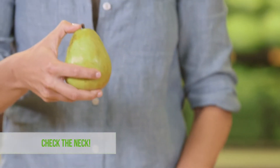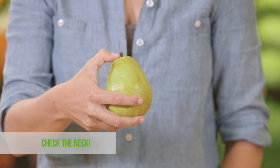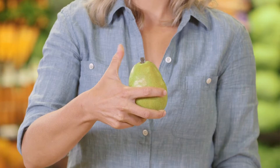Only sample ripe pears. But how do you know when a pear is ripe? You check the neck. Press gently at the top of the pear near the stem, or the neck of the pear. If the pear yields to gentle pressure, then it's ripe and ready to eat. Here's a pear pro fact: most varieties of pears don't change color significantly as they ripen, so it's important to check the neck — it's the most accurate way to tell if the pear is ripe.